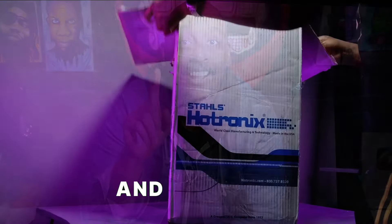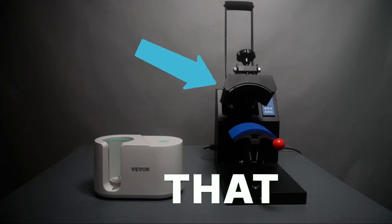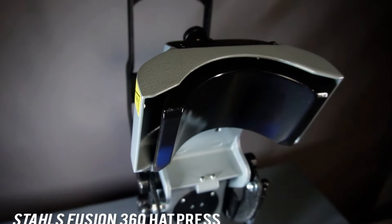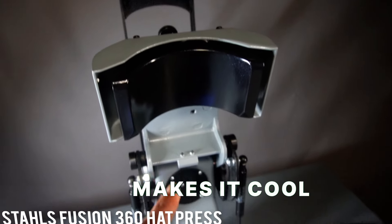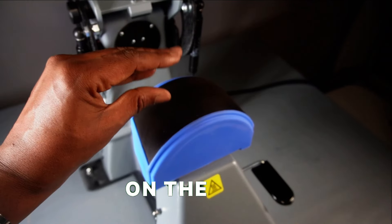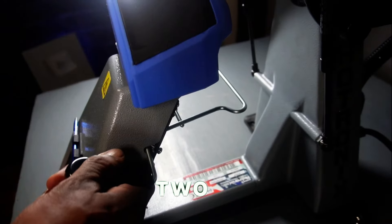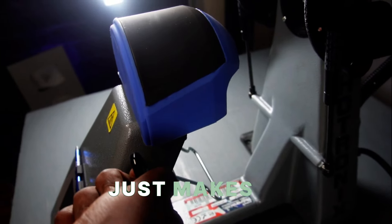So I went out and I got myself a top of the line hat press. This thing is amazing because the one that I had before, well, it kind of sucked. This is the Stahls Hotronix 360 hat press. What makes it cool is the fact that you have the platen on the top which heats up, but also the platen on the bottom — so it's like a sandwich. The heat is coming from two sides, giving you a much better seal. Stahls just makes great stuff.